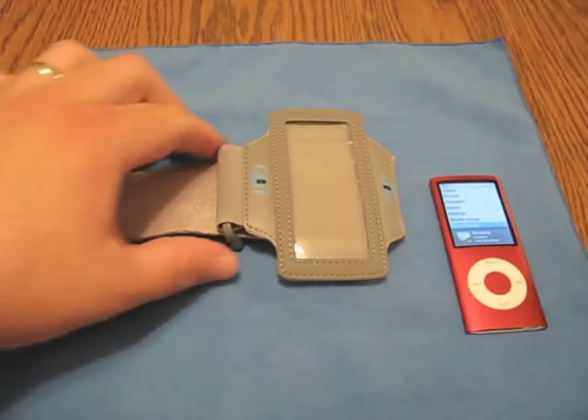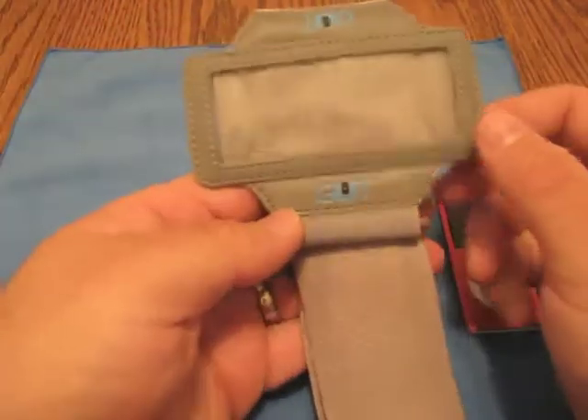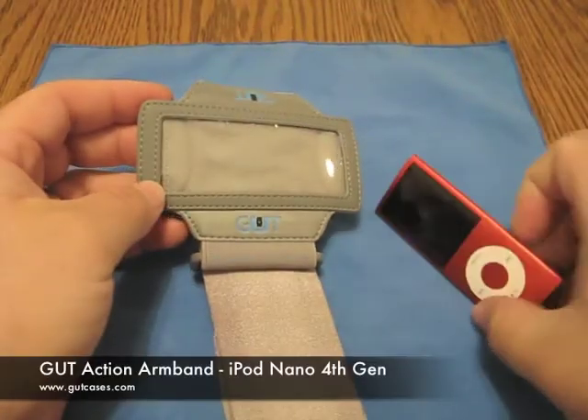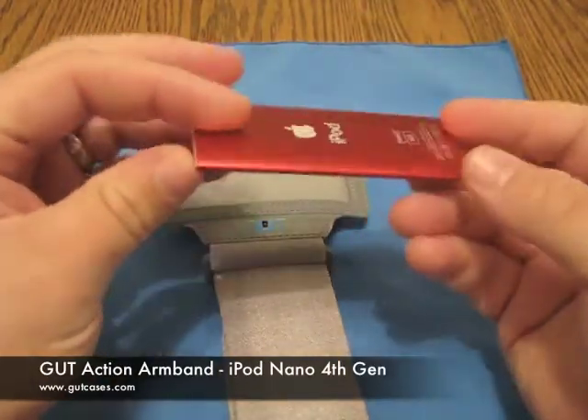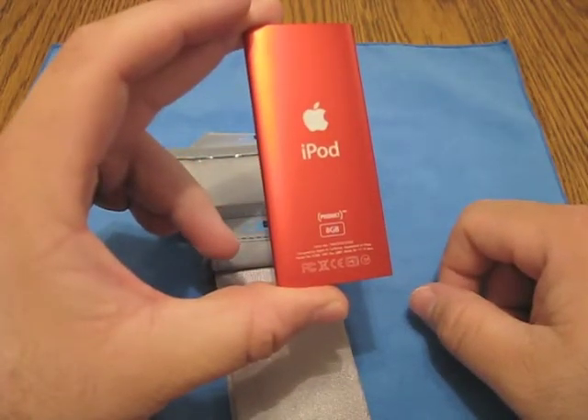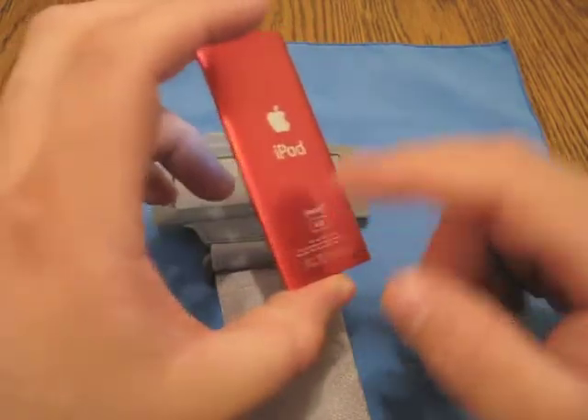Hi, this is Aaron. Today we have a new case for the iPod Nano from Gut — or I shouldn't say it's necessarily that new. However, it is for the last generation iPod Nano. It does not have the cutout for the new speed or the new video camera, which is good because I don't have that yet.